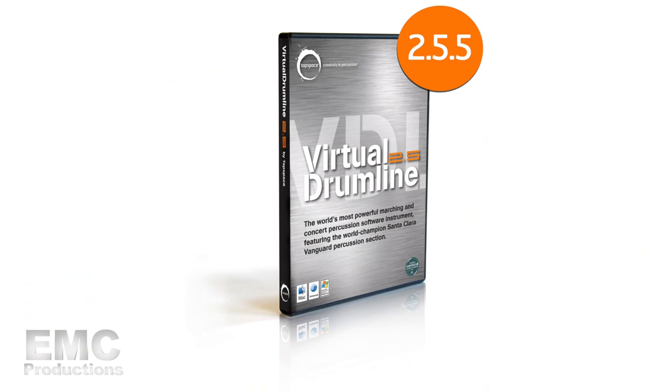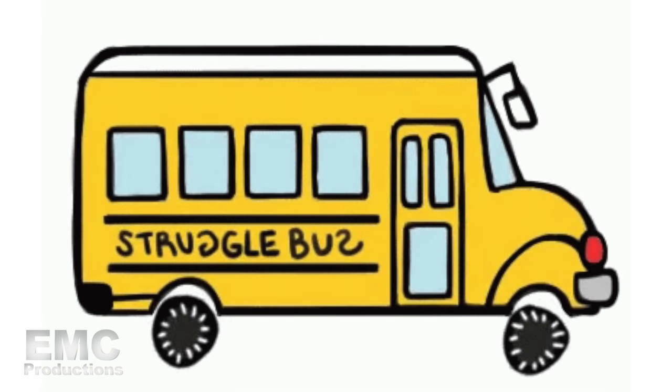Good morning. Today I'm going to be installing Virtual Drumline on my new laptop. This is probably the fourth or fifth time I've had to do this in my life, and every time I do it, it's a complete pain in the butt and it takes me forever to figure it out. So this time I'm going to make a video as I do it — to help me remember how to do it next time, but also to help you guys in case you need to install it and you're on the struggle bus like I always am.